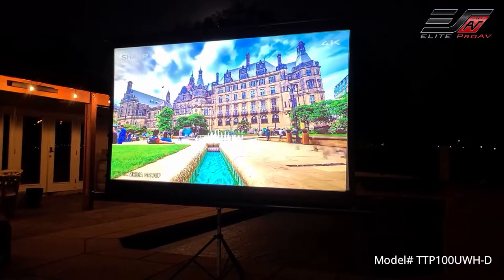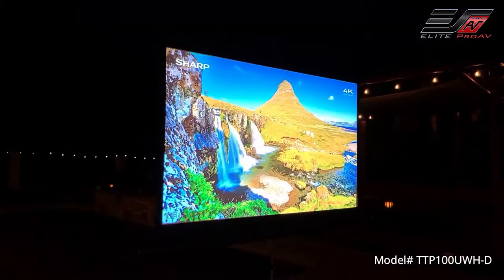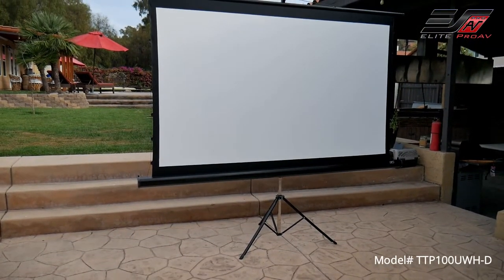So if you are looking for a screen that is easy to set up, easy to carry, and that works for professional presentations, or if you simply want to enjoy movies at home, the Tripod Tap Tension Pro is the best option.